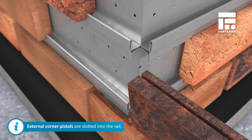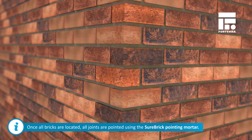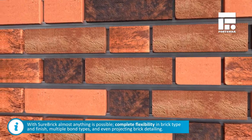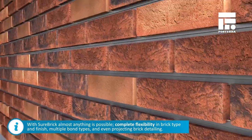External corner pistols are slotted into the rail, ensuring a perfect brickwork corner. With Shorebrick, almost anything is possible — complete flexibility in brick type and finish, multiple bond types and even projecting brick detailing.